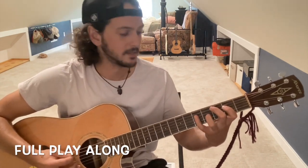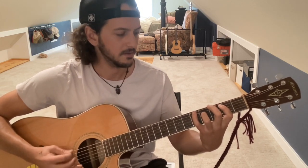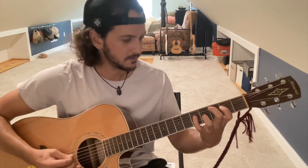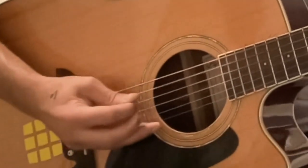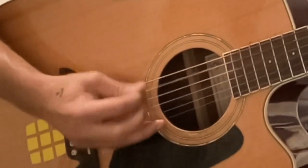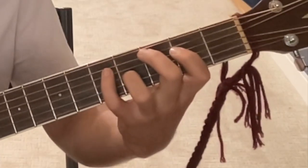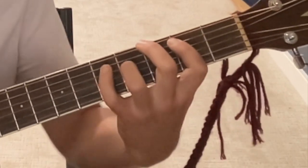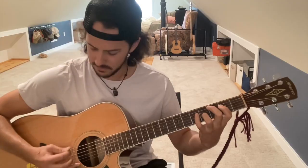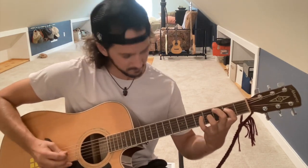G major seven. C. The verse begins — back and forth between G and C. You can have fun with those hammer-ons on the pinky. Here comes the D chord.